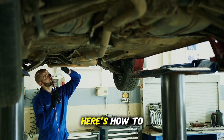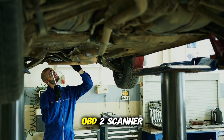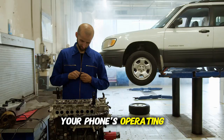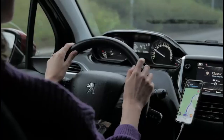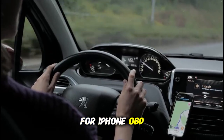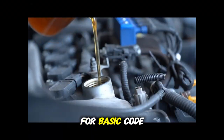Now let's get practical. Here's how to use your OBD2 scanner effectively. Step 1: Purchase a basic Bluetooth OBD2 scanner — these typically cost between $15 and $25. Make sure it's compatible with your phone's operating system. Step 2: Download a compatible app. For Android, Car Scanner and Torque Pro are popular. For iPhone, OBD Fusion and Car Scanner work well. The free versions are usually sufficient for basic code reading.